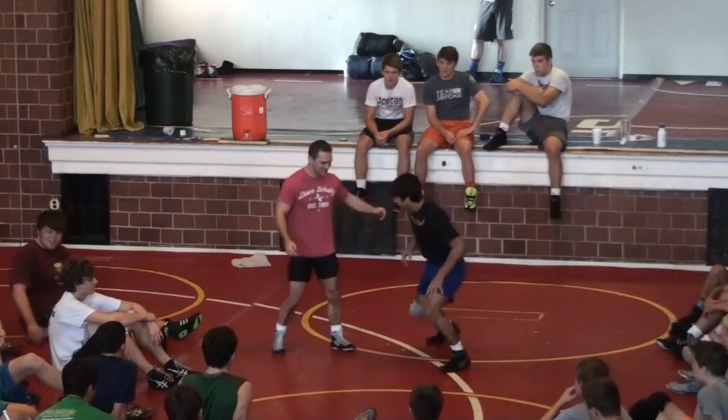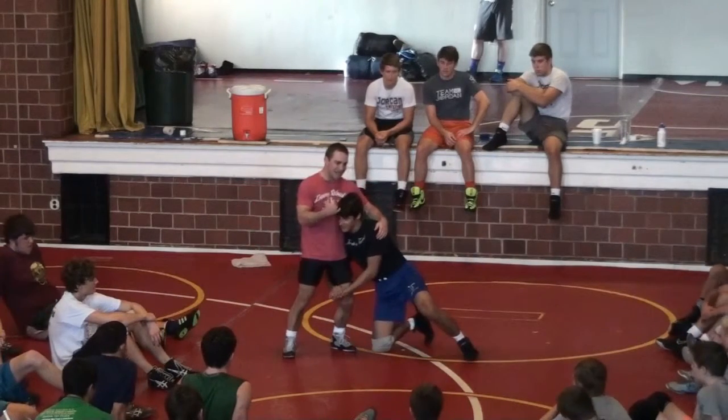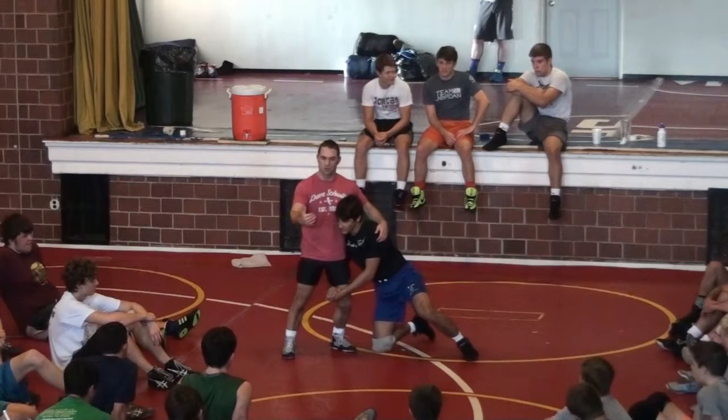All right, let's go back to work. Head inside single — we stopped the guy. Now let's just talk about how we score, OK?